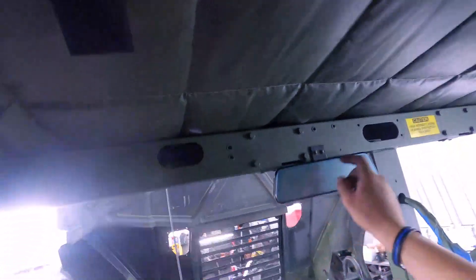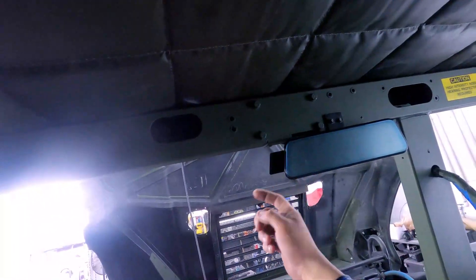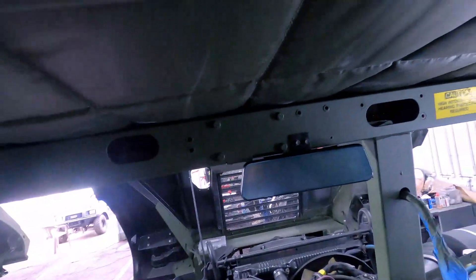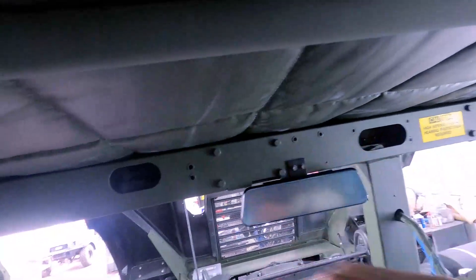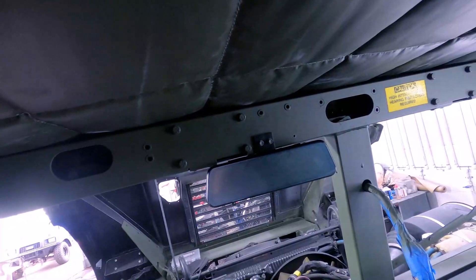The driver is going to be here and looking over here, so they'll be able to see everything in the back of the truck. That's the front camera — you can pull it out or keep it in, honestly it doesn't really matter. Now the next step is going to be running one wire for the rear camera all the way to the back of the truck, and the other wire going to 12-volt power.